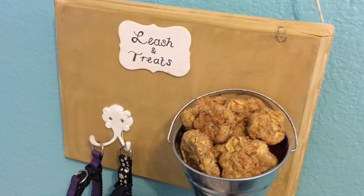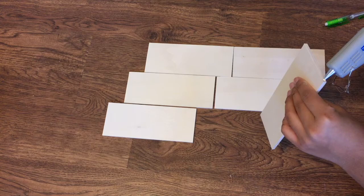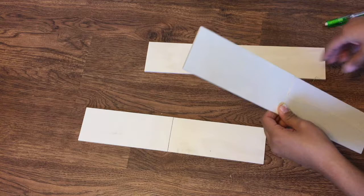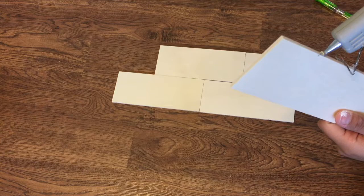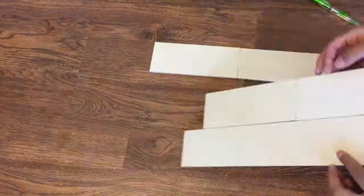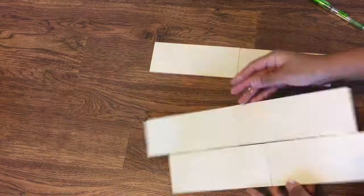For DIY number two you are going to need six slabs of wood. I found these at Hobby Lobby for about two or three dollars — very inexpensive. I used my hot glue gun to glue them together, though you could also use regular wood glue. I made a shape — you can basically make any shape you want — and this is going to be like a frame for pictures of the pups. Make sure if you use a glue gun to be really careful because I burnt my finger pretty bad with this.